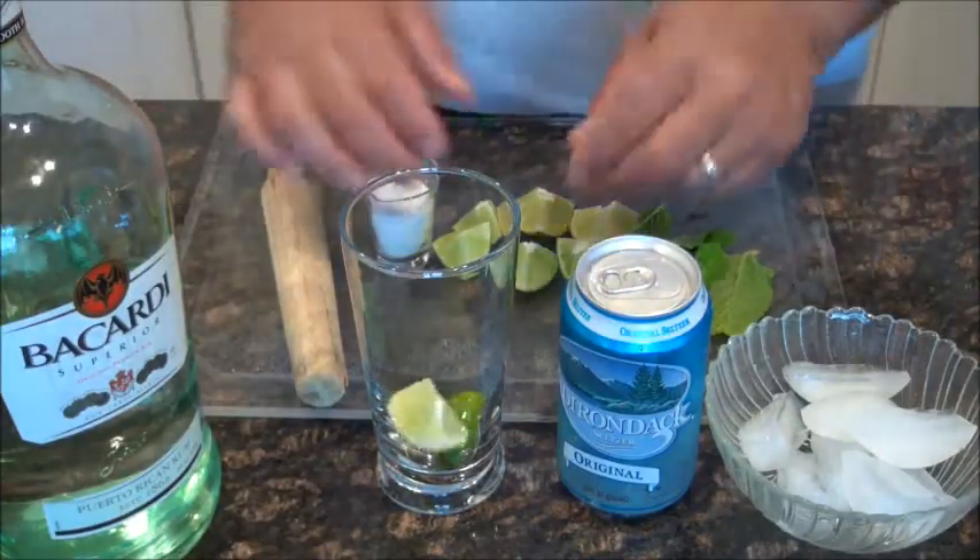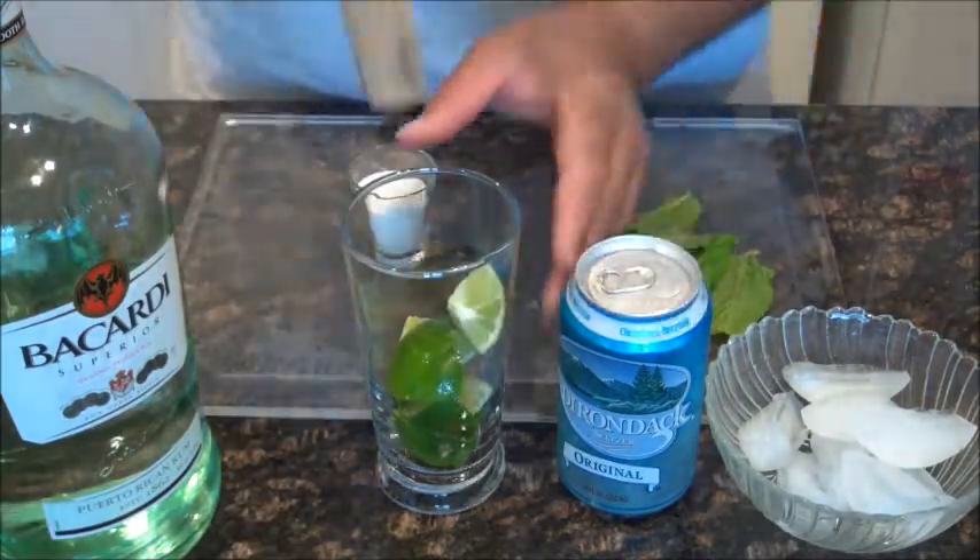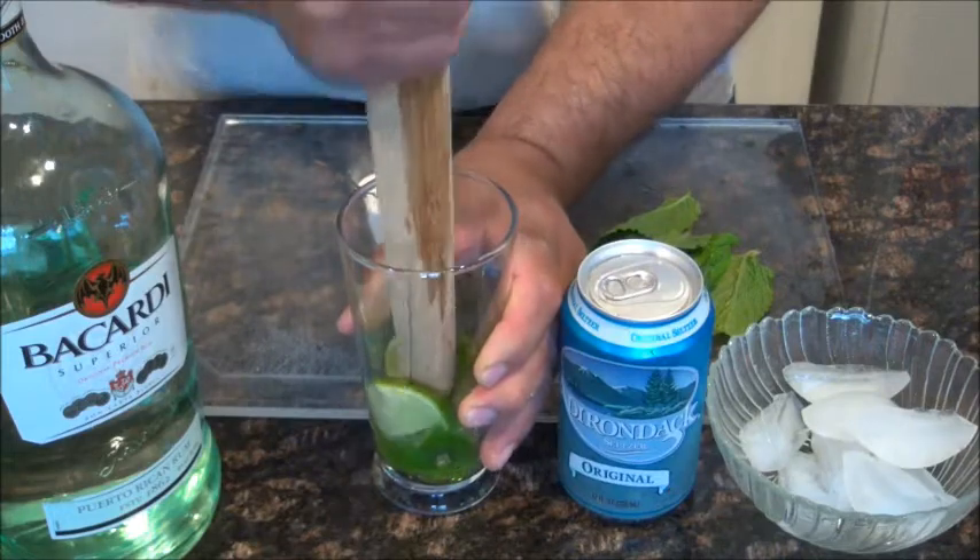First we're going to throw in the lime — just one whole lime. I'm going to get a little bit of the juice out of it first, like this with the stick.